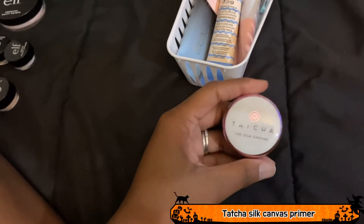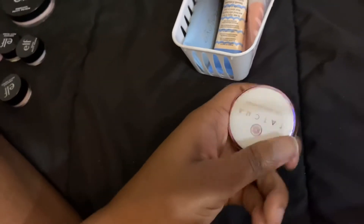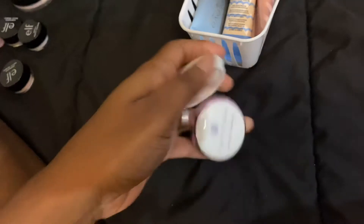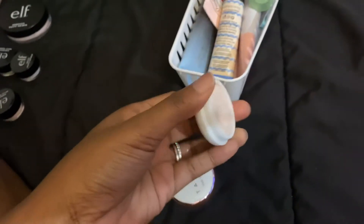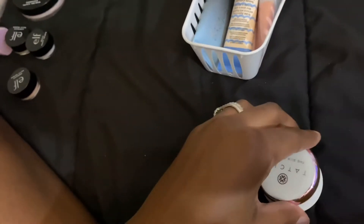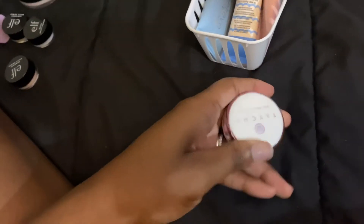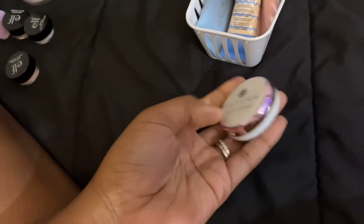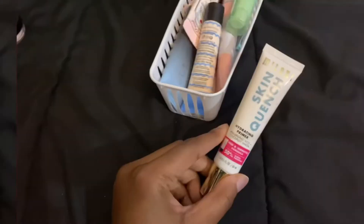This is the Tatcha Silk Canvas Primer. Honestly, I don't reach for this anymore. I've used it maybe a couple of times and haven't touched it since — I think it's the smell. I remember this was all the rave in the beauty community and I eventually bought the mini version. It's lasted a really long time since I got it early this year, but I've only used it a handful of times. It's going to stay for now.